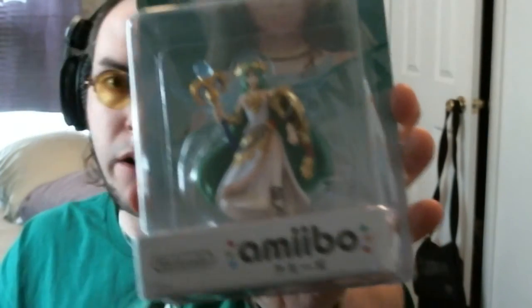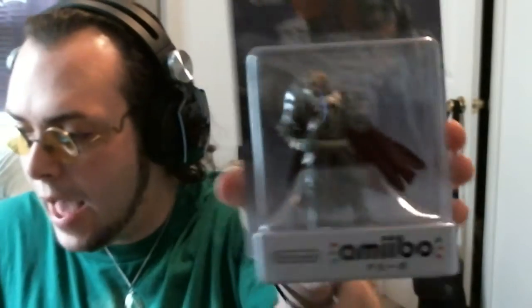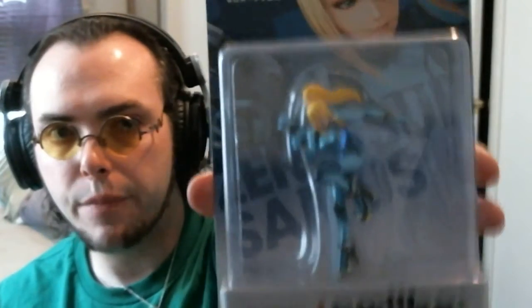Now for the big guys. The big guys are Dark Pit, Ganondorf, Palutena, and Zero Suit Samus. Before I open them, I'll let you guys see them unopened. I've got Lady Palutena, who I'm very excited to open and start using in my 3DS. I've got Dark Pit. I have Ganondorf, who will complete — for now at least — the Zelda set. And the one I was very, very much looking forward to, because I love Metroid and love to play this character in Smash, is Zero Suit Samus.